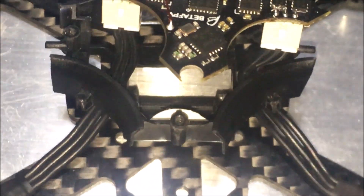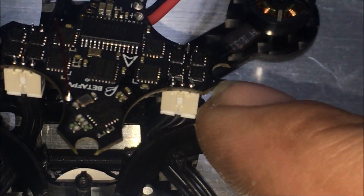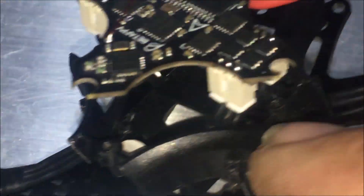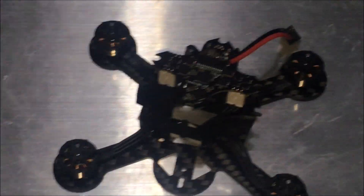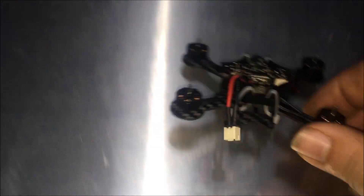That screw hole there is where this crescent is going to go right there, and this one over here is going to go on this side right above my finger. We'll do some YouTube fast-forwarding and - bam - just about done guys.